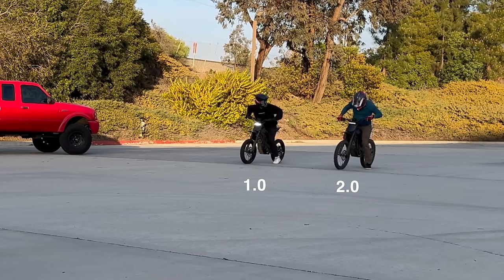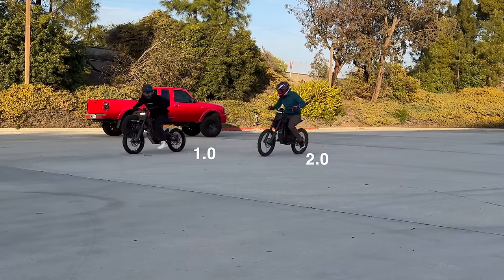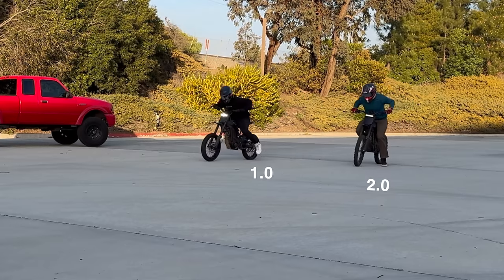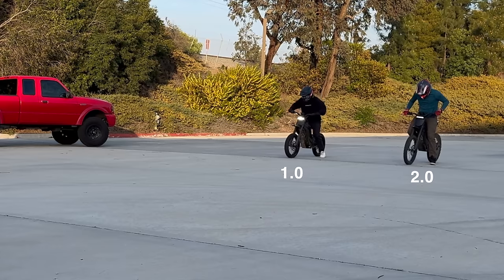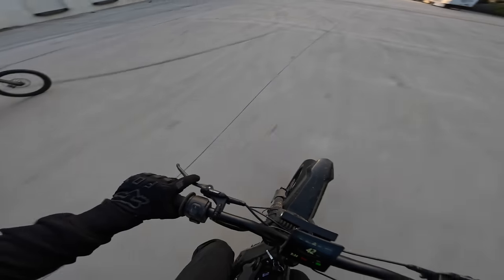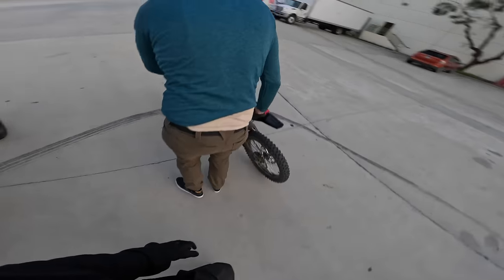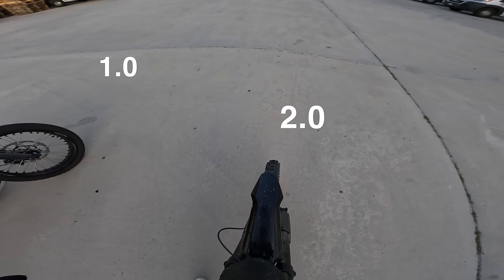Lean forward like this — balls to the battery. Three, two, one, go. They're the same except he's not getting the wheel up. Mine has the super motos so that's my fault.